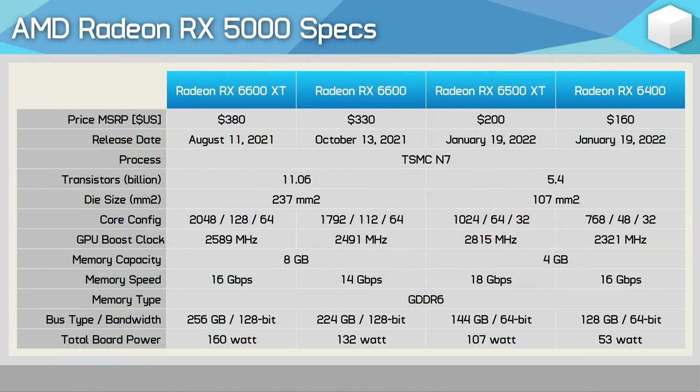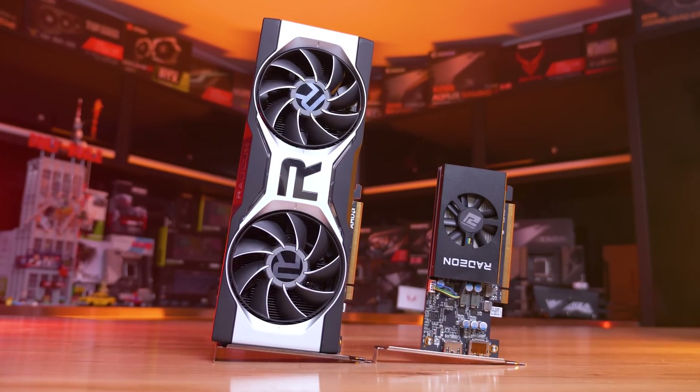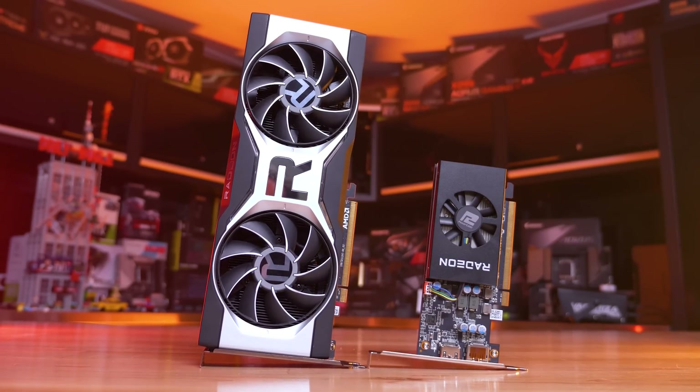The RX 6400 is a cut-down version of the much-loved RX 6500 XT — and yes, that was strong sarcasm, as the 6500 XT was almost universally hated. It'll be interesting to see if the power and size advantages of the 6400 can help it overcome a 25% reduction in core and ROP count, an 18% decrease in core frequency, and an 11% reduction in memory frequency and bandwidth. The RX 6400 has also inherited all the same issues that plagued the 6500 XT: a PCIe 4.0 x4 interface, no hardware encoding, no AV1 decode, and to add insult to injury, AMD has locked out overclocking.